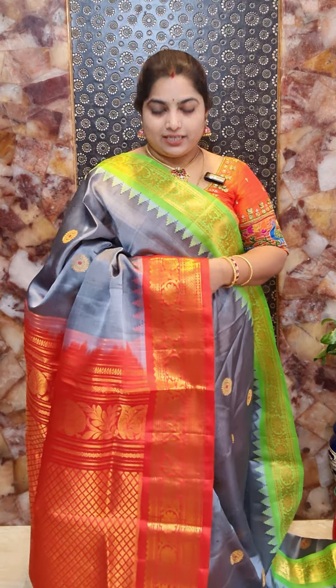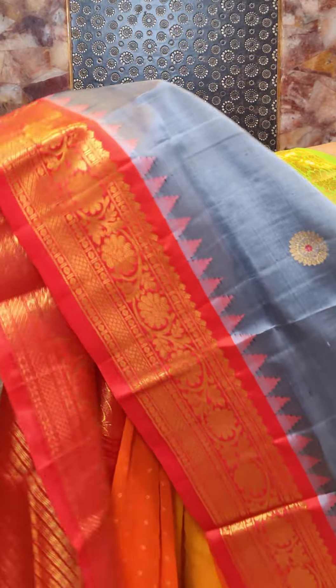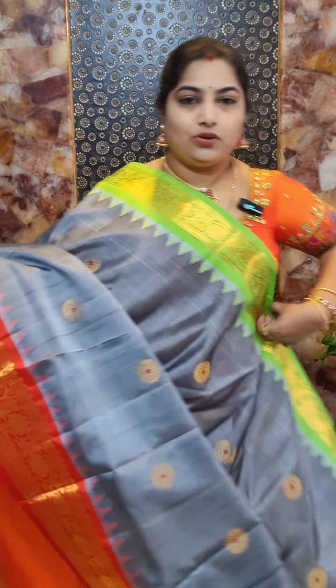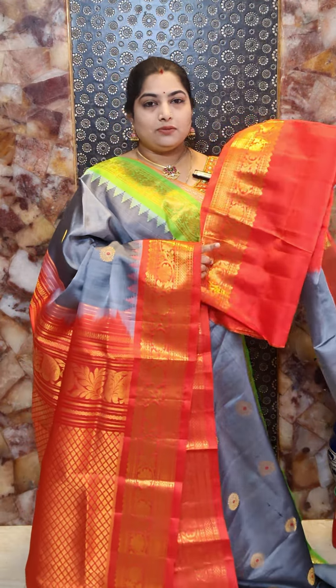Saree number eleven is a gray color saree with the top border in parrot green and bottom border in orange color — a beautiful Gadwal silk saree with Ganga Jamna borders and a beautiful combination. The bottom borders feature nice floral design. The orange border has small temple weaving, and on the border there is a round zari woven border with a red Meena work touch. The bottom border in parrot green has simple temple weaving. The pallu is paired with a contrast orange blouse with woven border. Saree number eleven priced at Rs. 16,800.